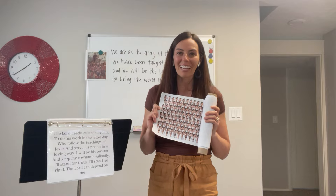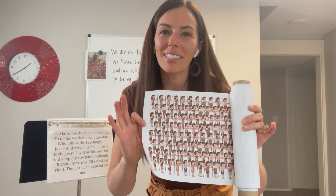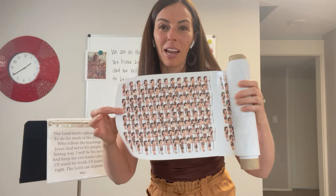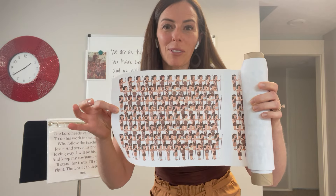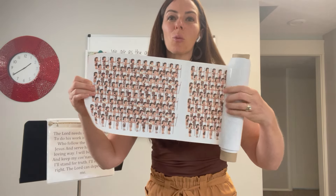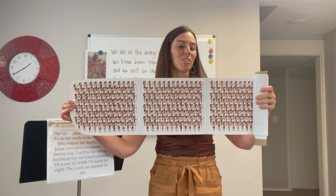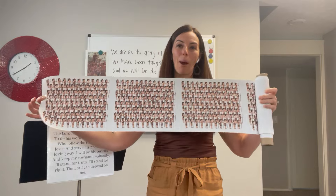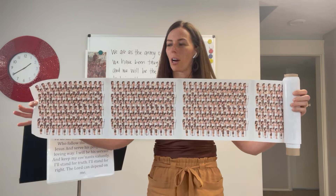For this activity I recommend this really fun printable. You will need 20 copies of it. It contains 100 of Helaman's 2,000 stripling warriors, so if you print 20 pages you'll get all 2,000. This provides a fun visual to see how many stripling warriors there were who were saved miraculously in the story.